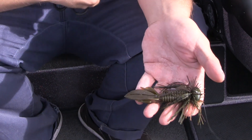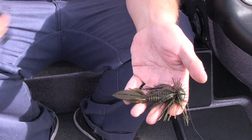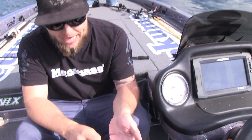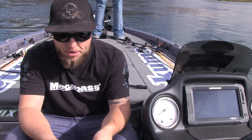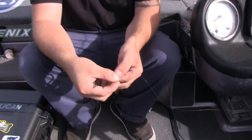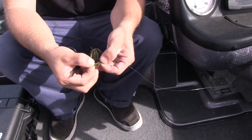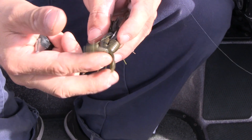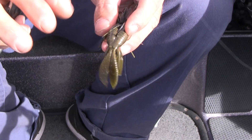How I modify my jig trailers differently from other people is — the Sweet Beaver's tails right here are connected, but at the same time they have the ability to be opened up. So what I like to do is I'll split the tails just like this, very carefully so you don't rip them off. You're now left with a bait with a lot more appendages, but I don't stop there.